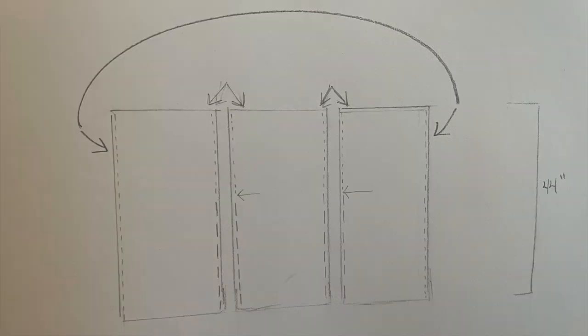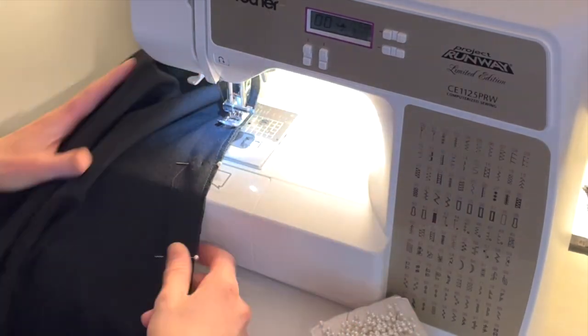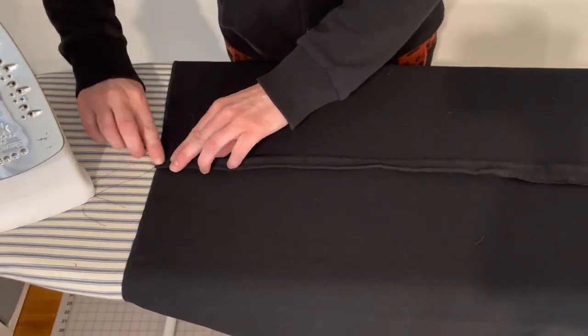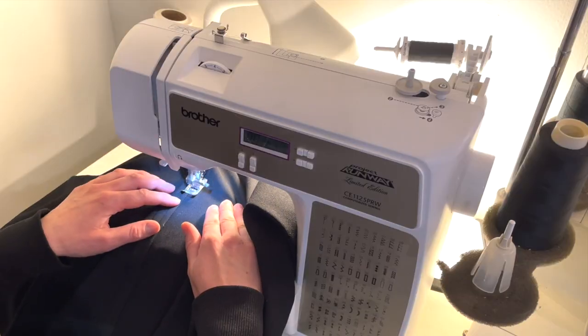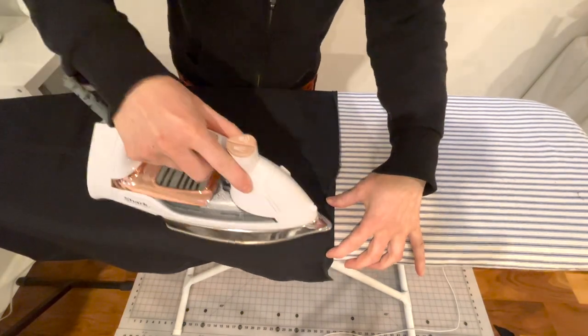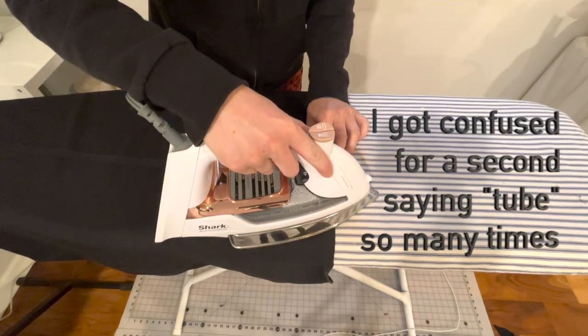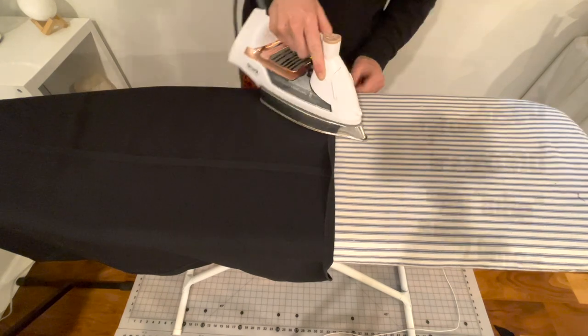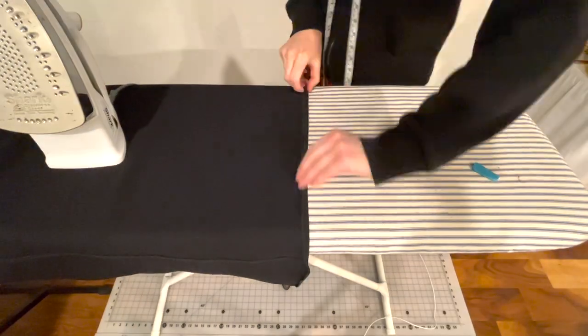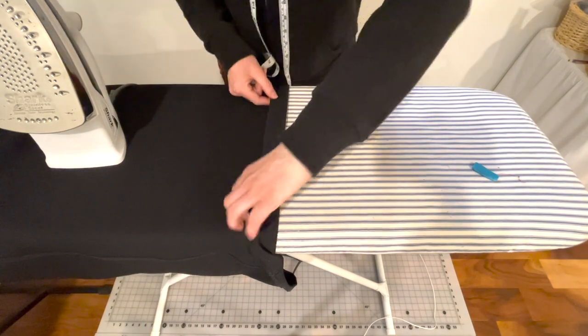That will be your center back seam — it will go at the center back of you. Once you have accomplished those steps you will have a tube. Slide that tube over your ironing board and give those seams a nice press and create some flat felled seams. If you don't know how to sew a flat felled seam, you can check out a tutorial on YouTube. Return your tube to your ironing board and flip over the top edge one half inch and press. Make sure it's the top edge — both edges look the same but the slits need to be at the bottom edge.